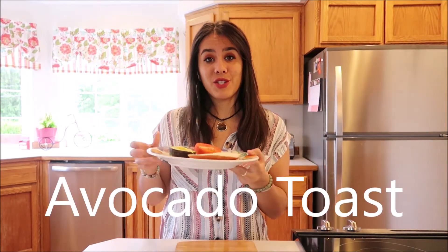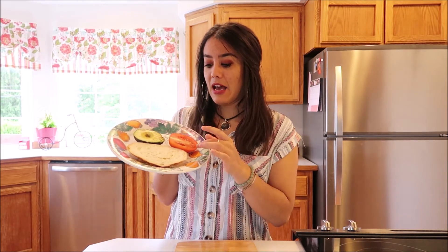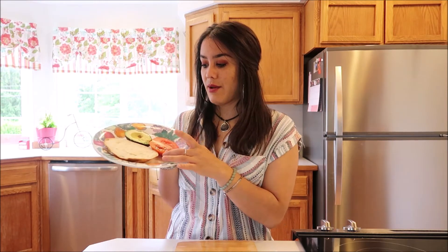The first one is the avocado toast. Right here I have my half of an avocado, my tomato, and one slice of sourdough bread. These are the only three ingredients we'll be using. Let's get started.